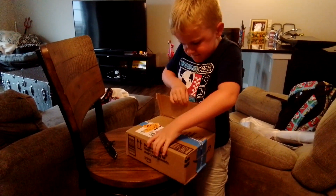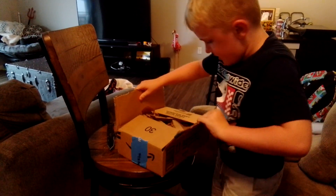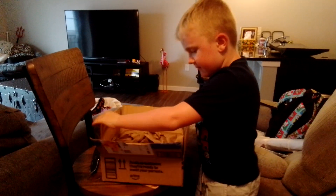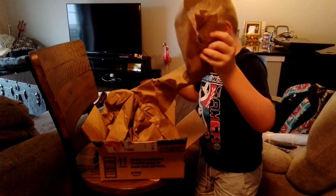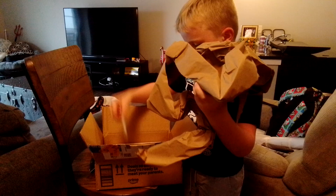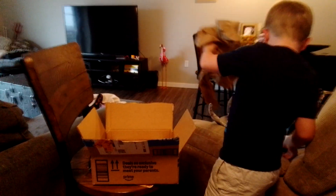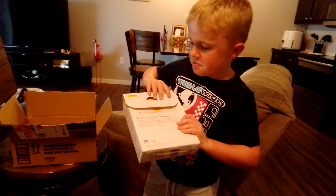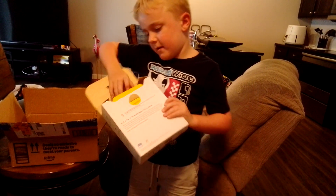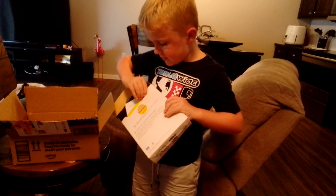I wonder what this is. Ooh, new headphones! It already opened! What is this little thing.